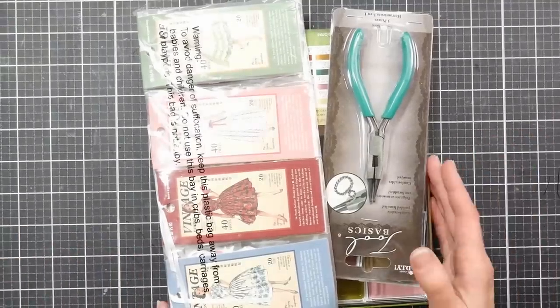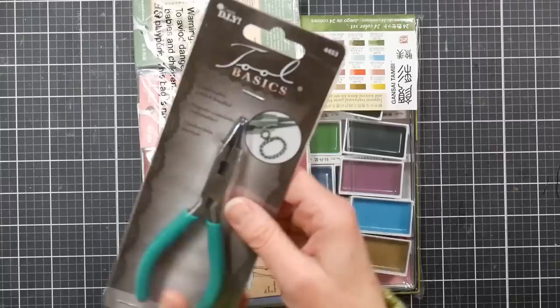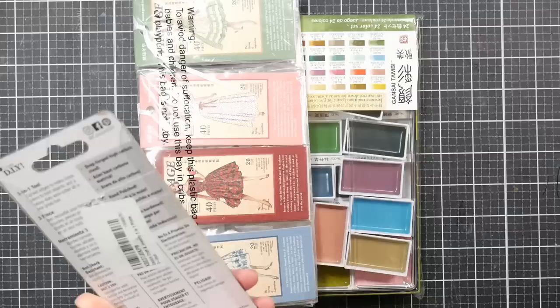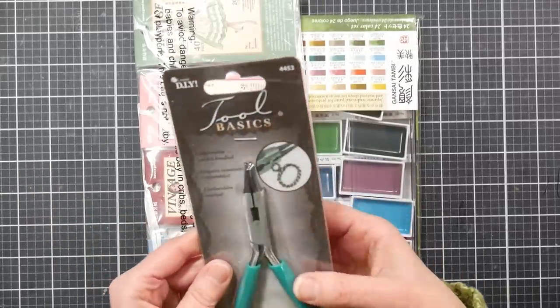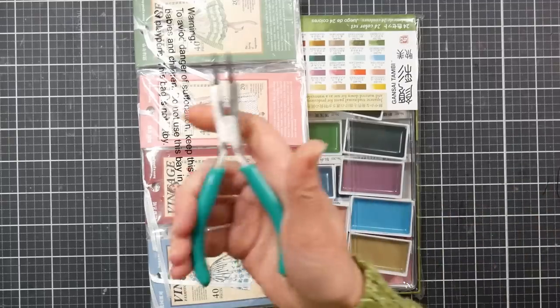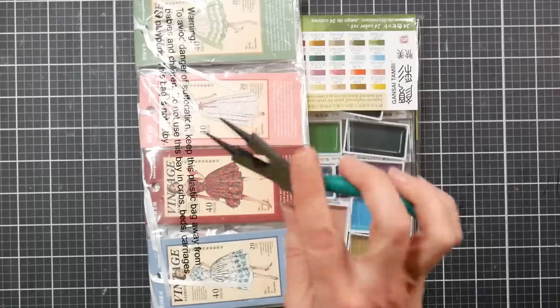I took it out of the bag that it came in. I didn't actually realize all these things would arrive together. This doesn't have anything to do with it, but I just needed a new pair of pliers. My daughter took two of them to college with her. Just these little Cousin three-in-one pliers — it's so good to have a pair, and they're six bucks on Amazon.